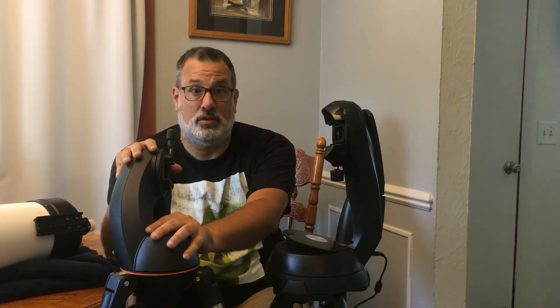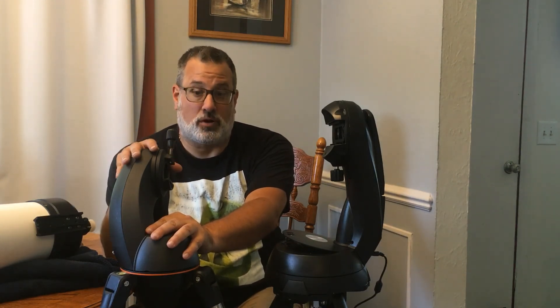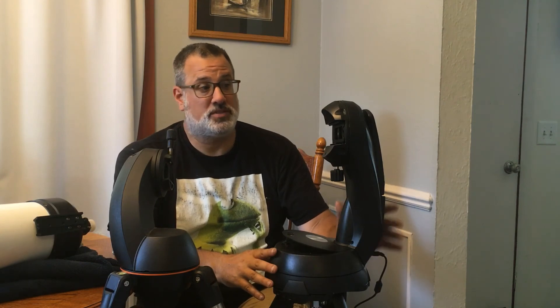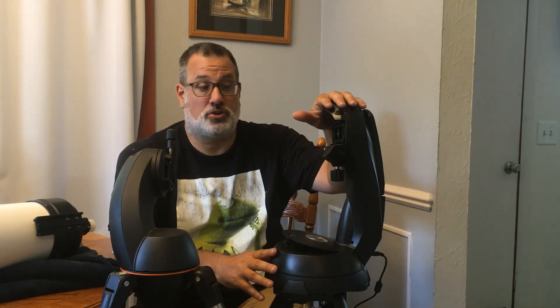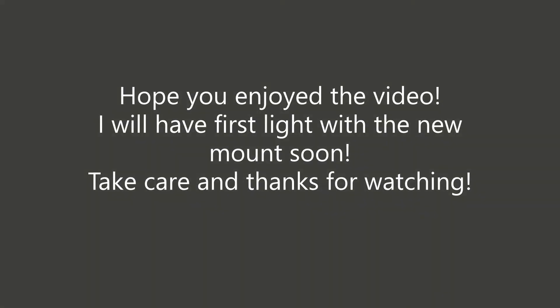Again, this GT is an entry-level, extremely inexpensive mount that has a lot more capabilities than people give it credit for. I love this mount and I'm not going to get rid of it. The SE is just an upgrade in pretty much every way — beefier, more features, more long-term capability for what I want to do. Hopefully this was informative. If you like what you see, please hit the like button. Feel free to subscribe. If you have any questions, please leave a comment below. Thanks for tuning in — have a wonderful day!